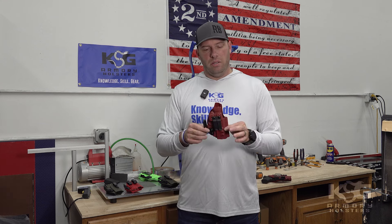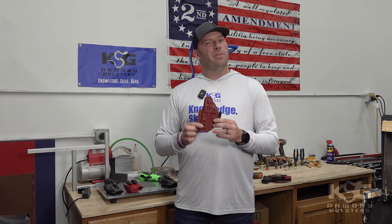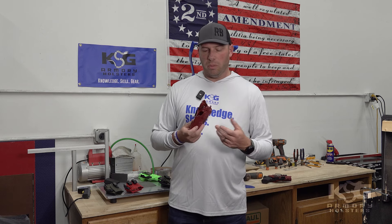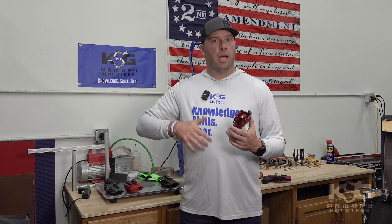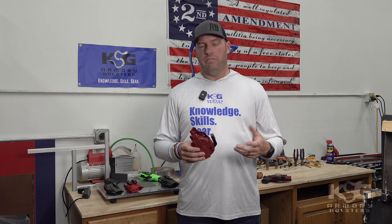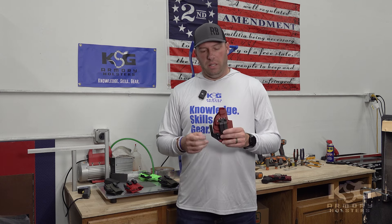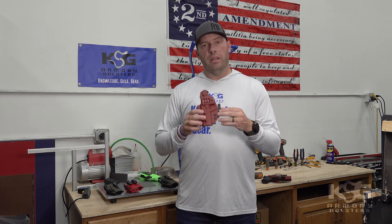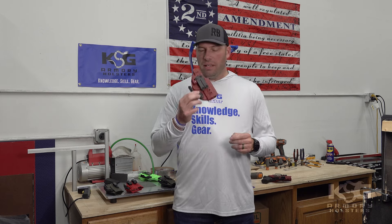This is the standard configuration for a KSG Armory holster. The holster itself is ambidextrous. If you need to reverse the hardware — perhaps due to a rotator cuff surgery on your dominant arm and you need to carry with your non-dominant hand while recovering — you can flip the monoblock and mod wing to the other side and run this left-handed even if you're normally right-handed.